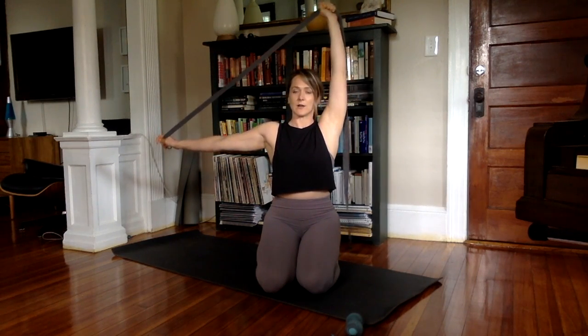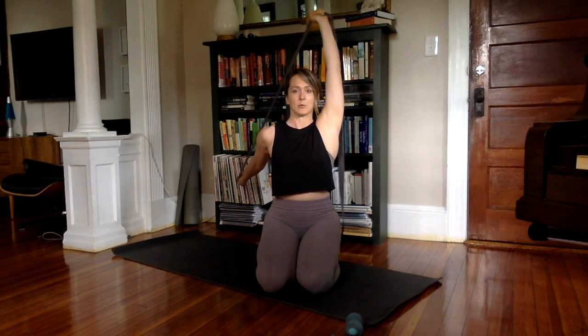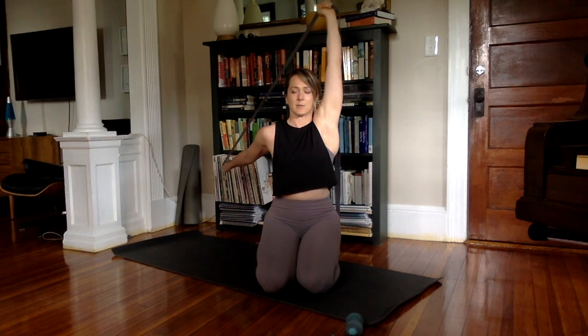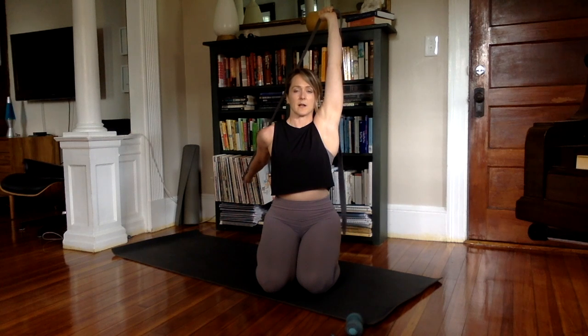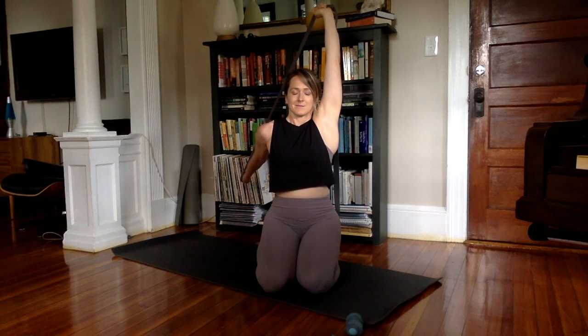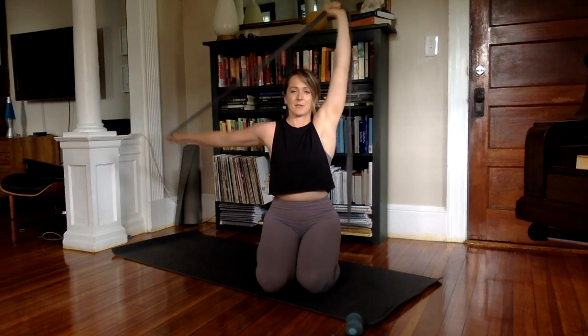Keep your hands as they are. Inhale to reach your arms up. Go ahead and take your right arm alongside your ear. Reach your left arm to the side like an L, and take the left arm back and pull down. Reach up through the right hand. Let's just take a couple of breaths here.